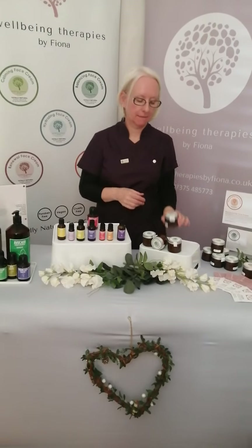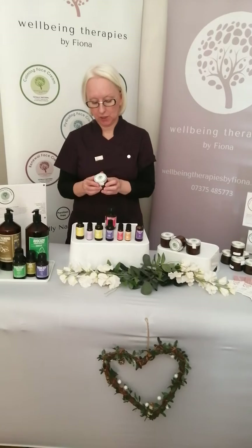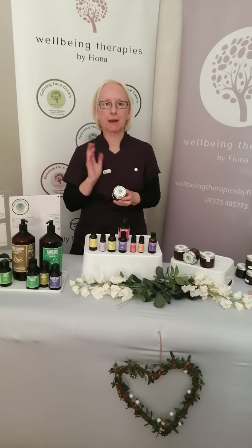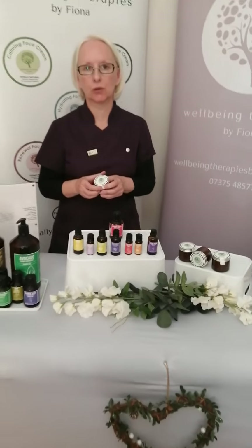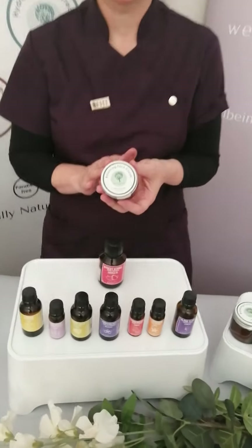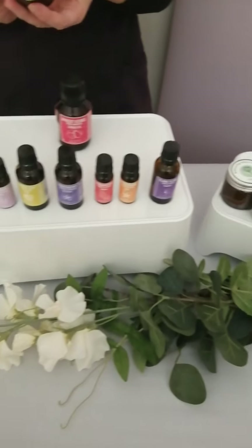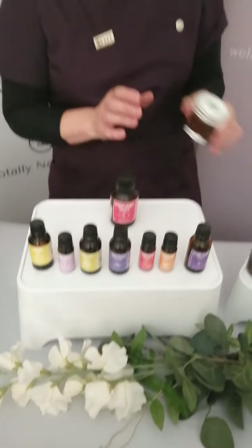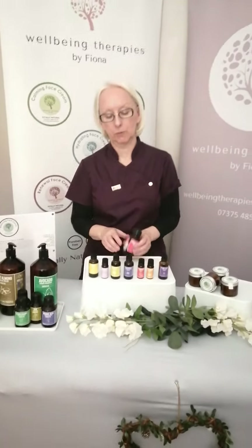I'd like to talk to you about my Balancing Face Cream. This is a vegan face cream which has been specially designed to help rebalance your skin, whether your skin is very dry or whether it's too oily. This is a beautiful product in terms of its qualities and the specially selected essential and carrier oils that have been used to make this preparation. I'd like to tell you a bit about some of the ingredients and why they've been chosen.